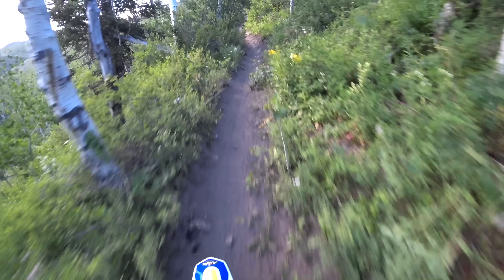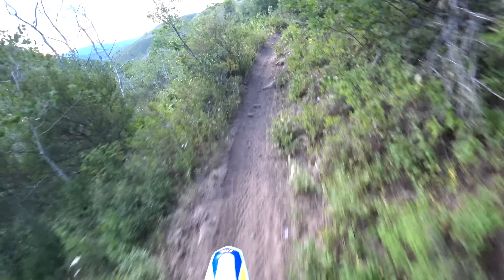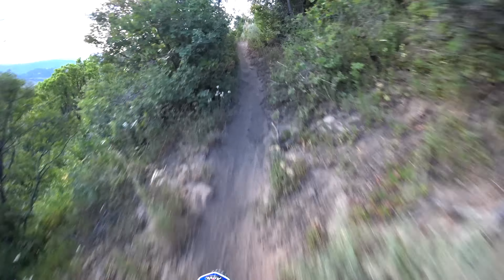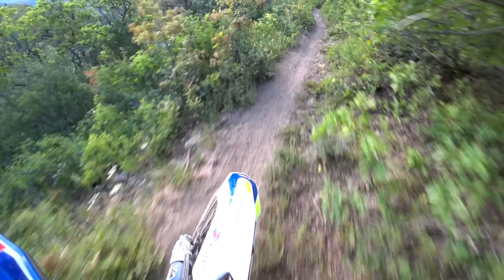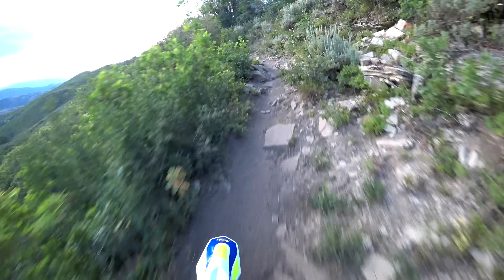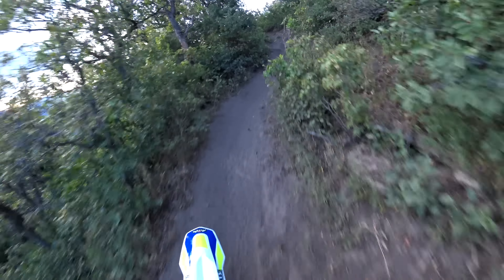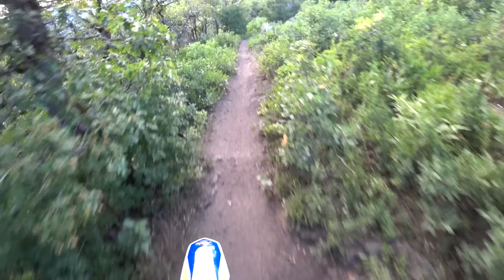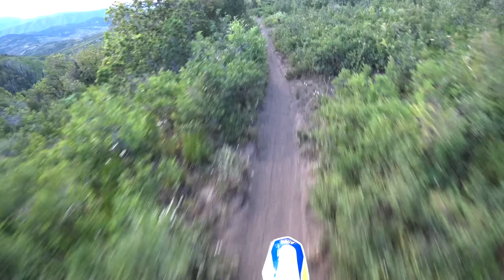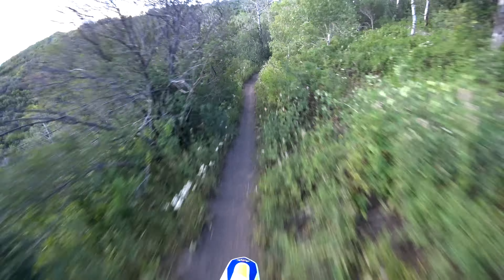The 300 motor — this is a 300 four-stroke. The first few minutes on this bike, you can hear it lugging because it's not a super snappy 300. What it is, is a very luggable, tractable motor.